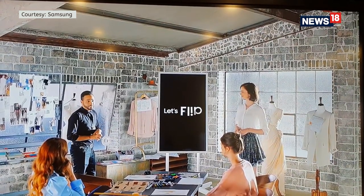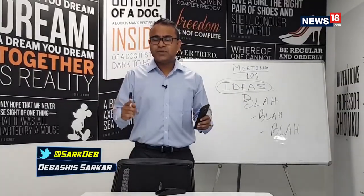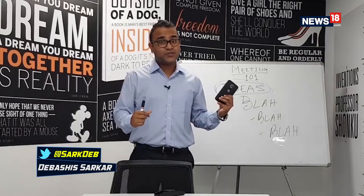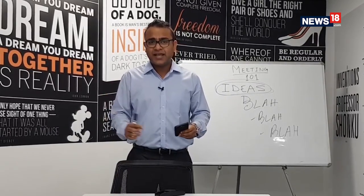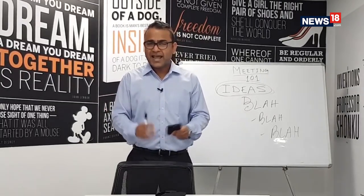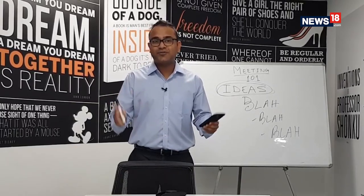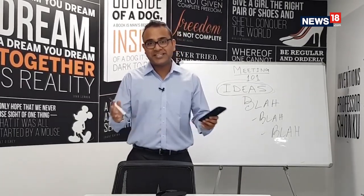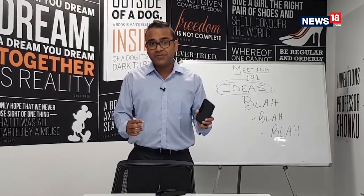Your office might be among the coolest places to work in India, but I can still bet one thing — every meeting room has this one major fight: the age-old whiteboard. People scribble ideas on it, you need to clean them, and sometimes you need to click a photograph to remember what's written. There's always one guy who has to jot down the minutes of the meeting and mail it to every team member. And if your boss has something cool to showcase on his phone to the entire team, it's literally a rugby match. Samsung wants to flip this story.